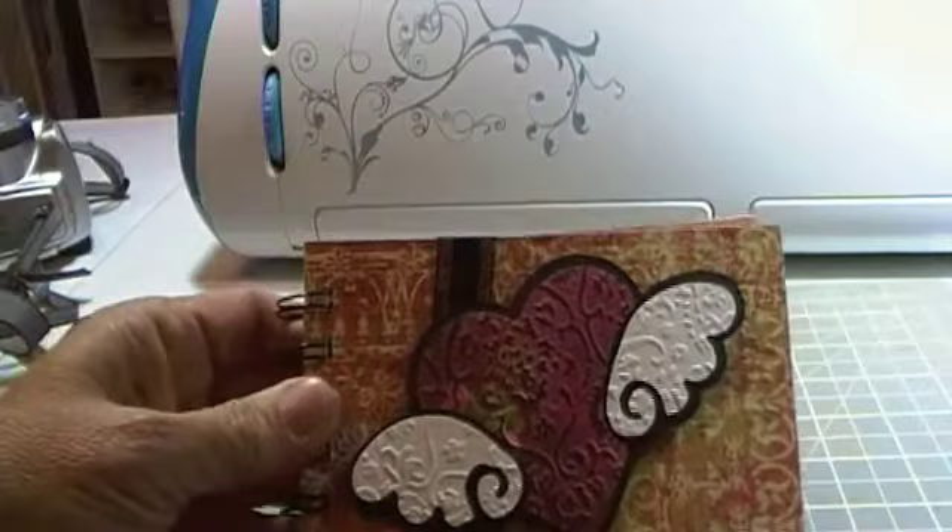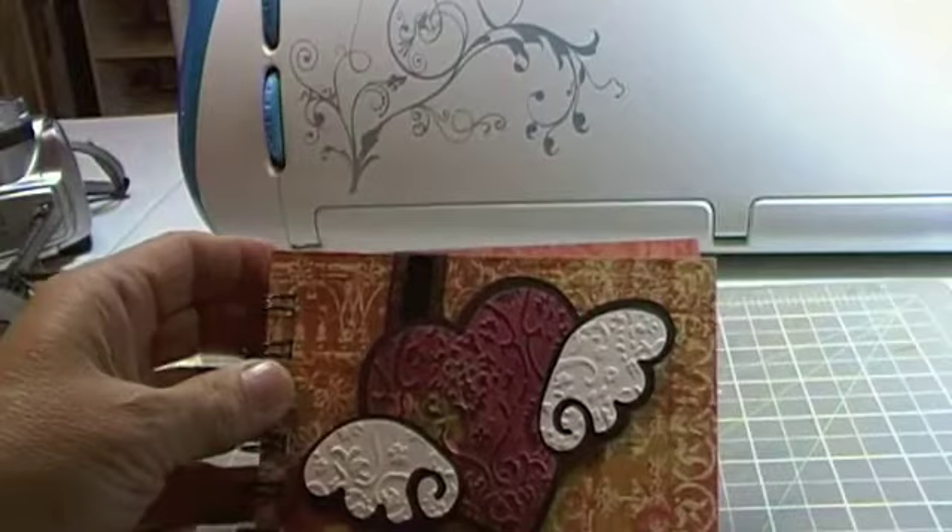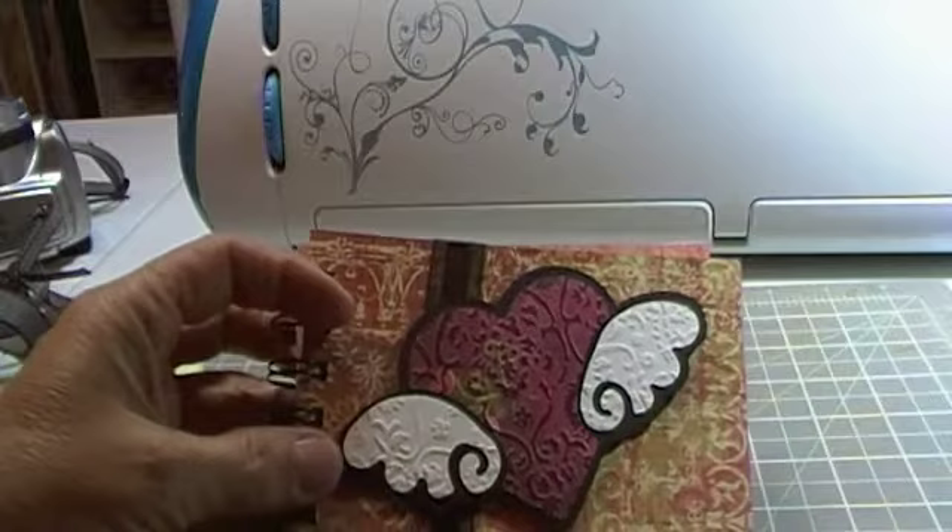The first one was this one. I used the Hello Kitty heart for this one. Like I said, it's all the lined one. Added some ribbon and some embossing with the Cuddlebug embossing folders to the heart.